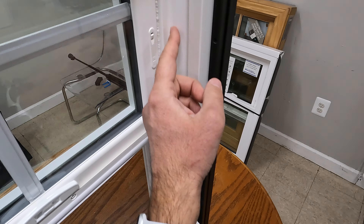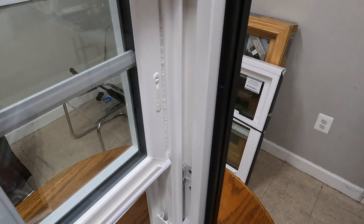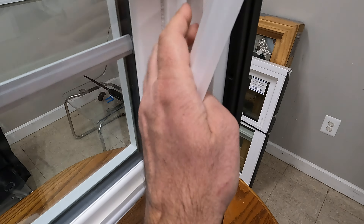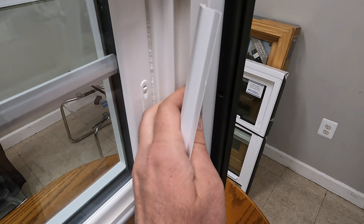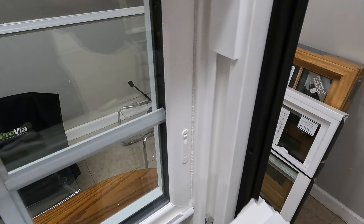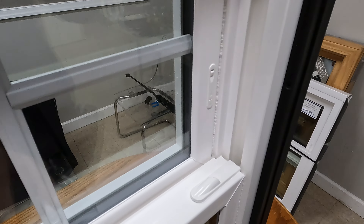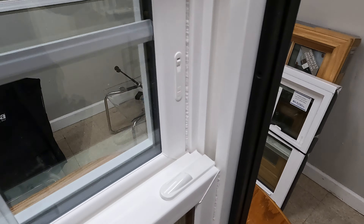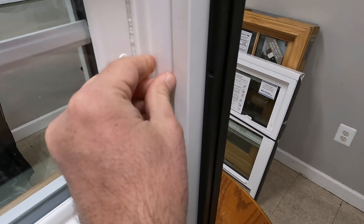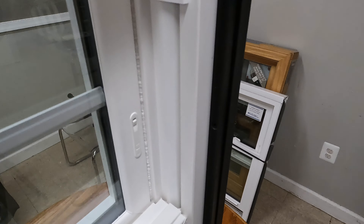The balance covers are standard as well. Without them, you would see the open channel, which is a problem because dirt and spiders would get inside and it's almost impossible to clean. With the sash locked, the balance covers snap in nicely, making the window look like one solid piece.